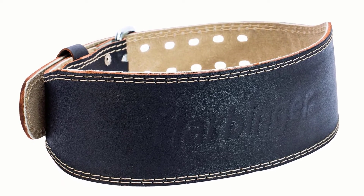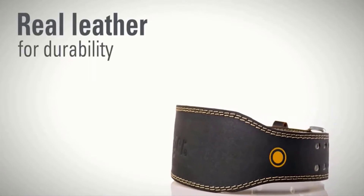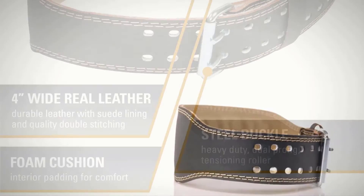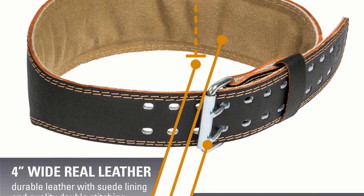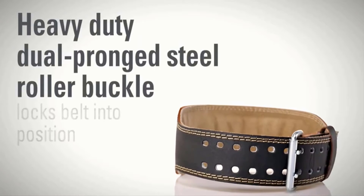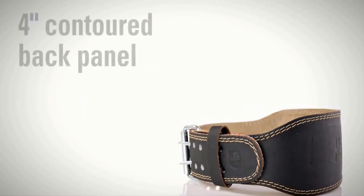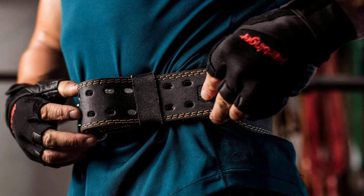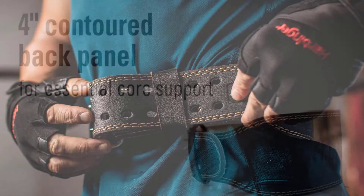The product is made out of high quality leather that enhances its durability. You will get four inches of leather protection around your lumbar area, so lifting heavyweight will never be a problem. A suede inner lining ensures a perfect fit against the skin. Around the edges, you will notice double stitching that plays a vital role in the longevity of the belt.